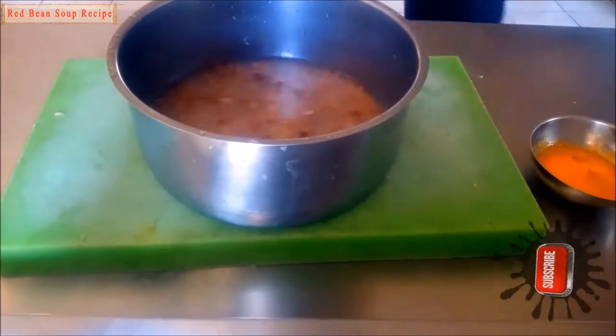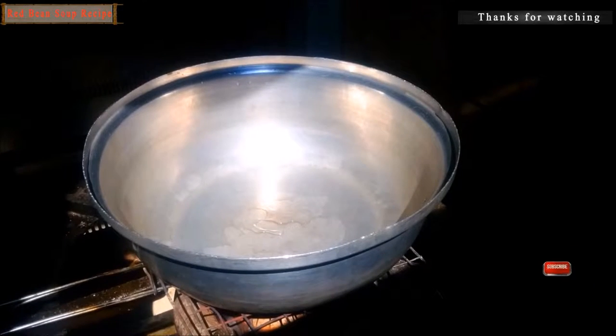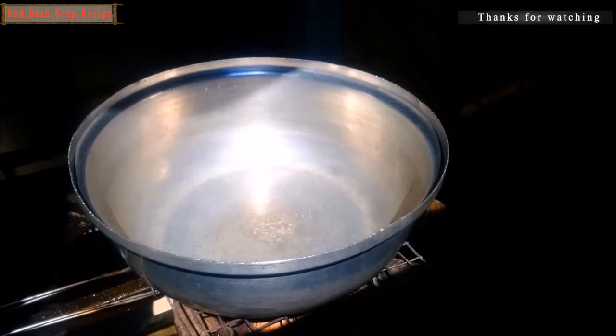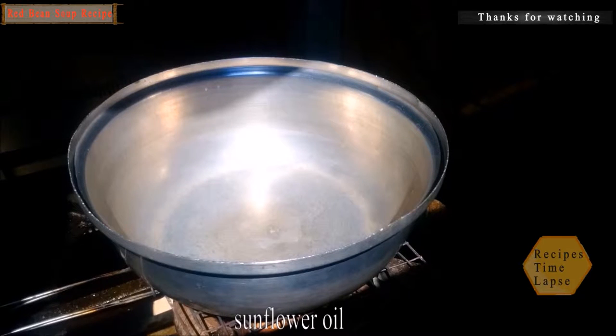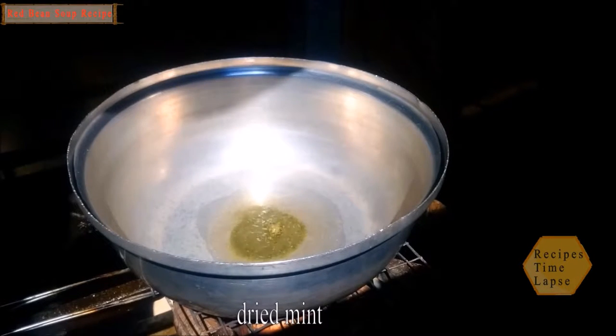Shell beans and wash in a bowl, stir-cut, add the liquid to the pot with sunflower oil. Add the warming oil and dried mint.